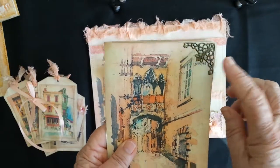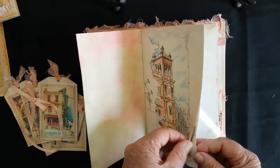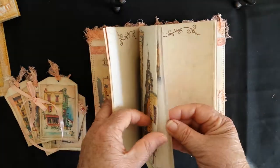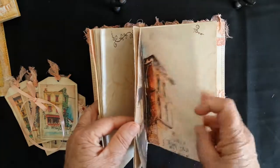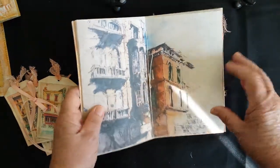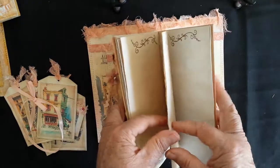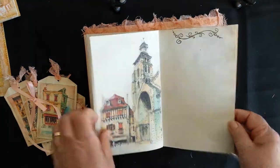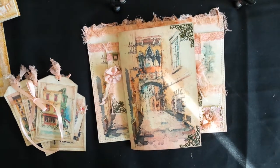And the matching journal has got some bronze corner pieces as well. This one's got a couple of pages where I've printed out some different street scenes - just ones that took my fancy; I think they're quite lovely. All of these are in my Etsy store now and I'll put the description down below for you. Hope you enjoyed those - thanks for watching, bye for now!